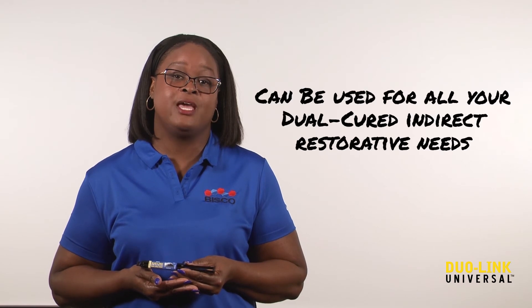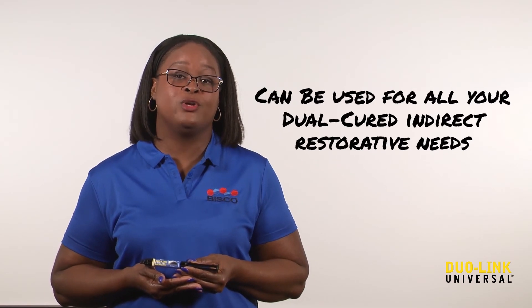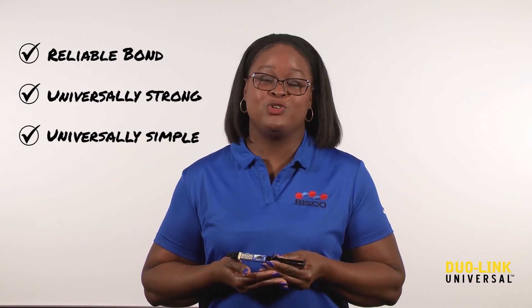Duolink Universal can be used for all dual-cured indirect restorative needs. When you use Duolink Universal for your indirect restorations, you are ensuring that you have a proven cement with a reliable bond. It's universally strong and universally simple, making Duolink Universal a perfect fit for any office.